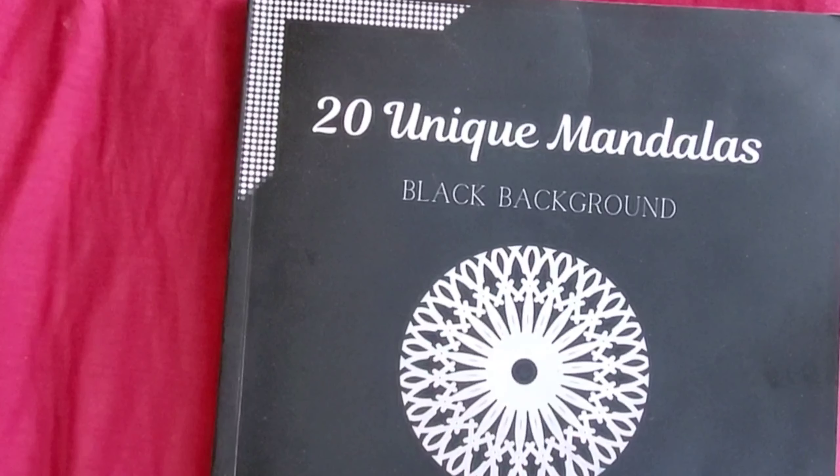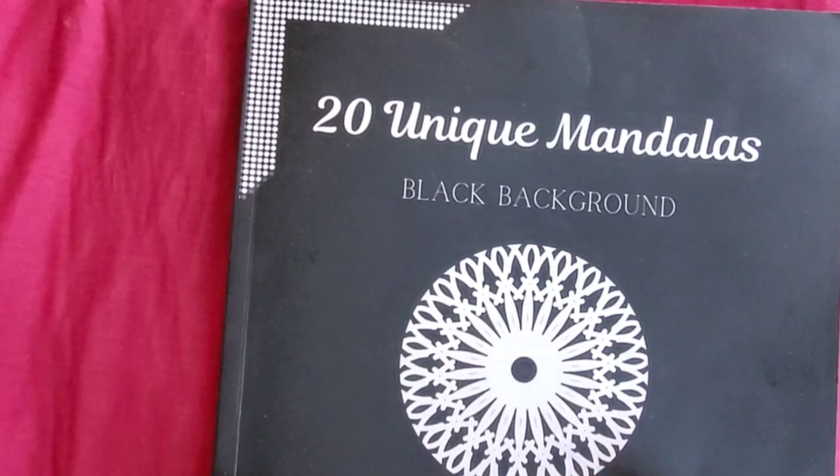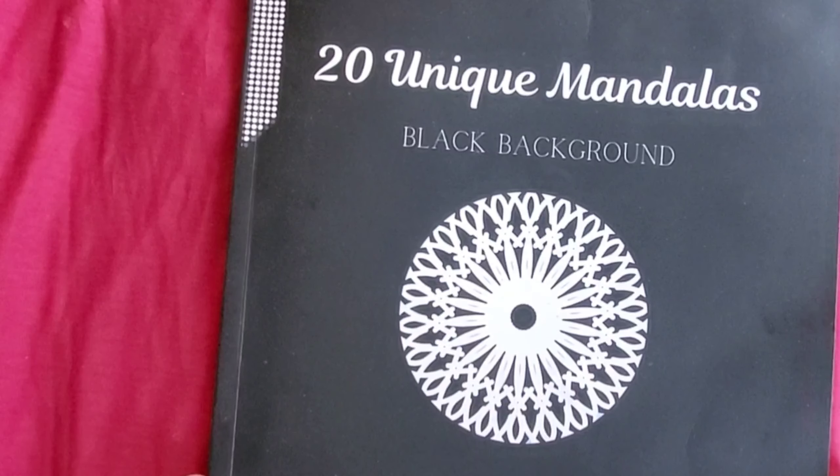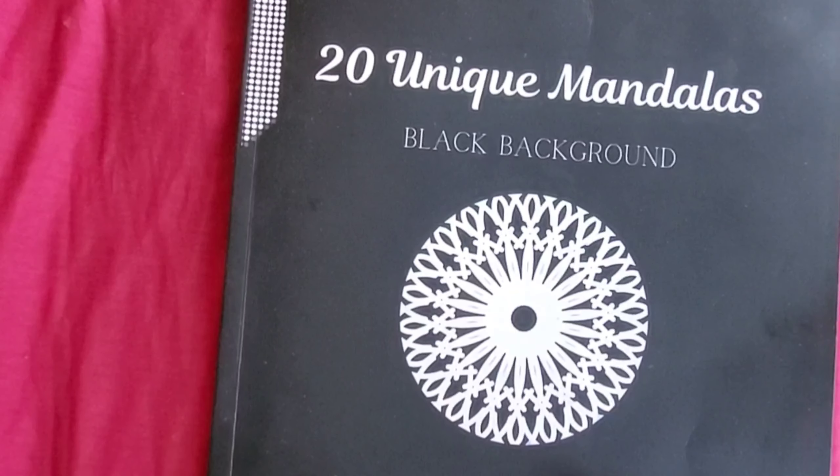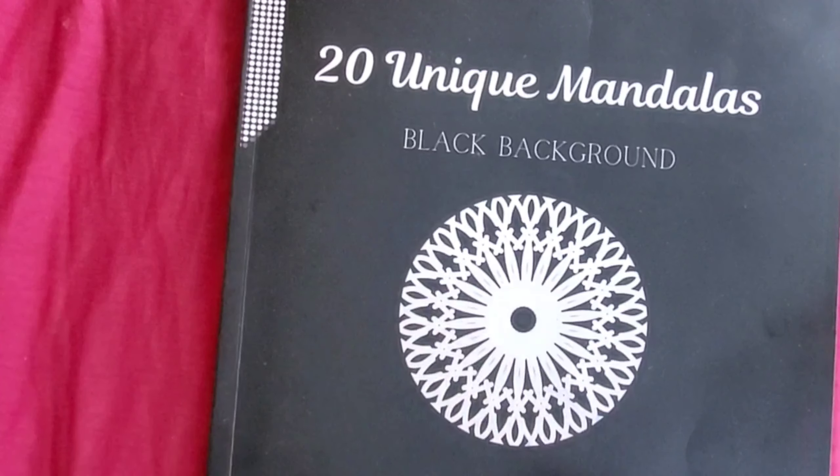Let's get started. This is the book I color in — my coloring book, 20 Unique Mandalas. If you're interested, I have a link in the description. Click on the link and it will take you straight to my Amazon page where you can check the books out.